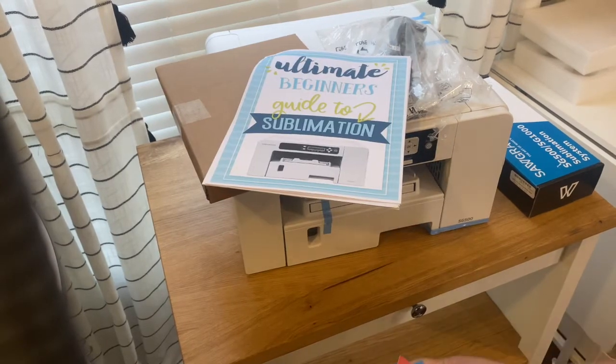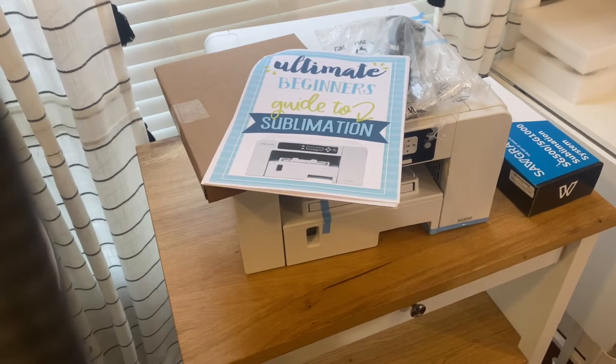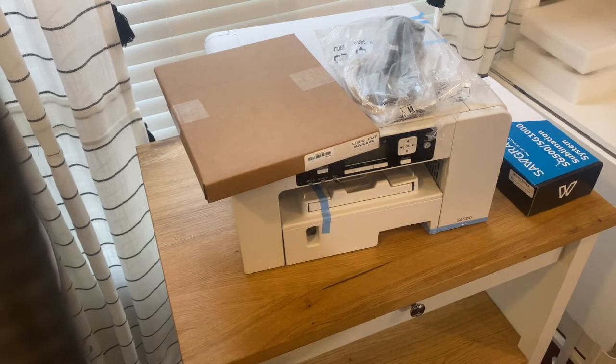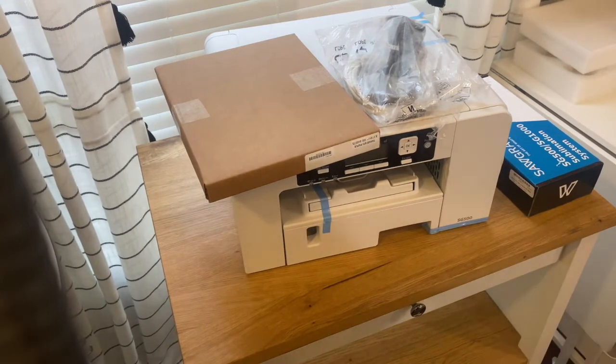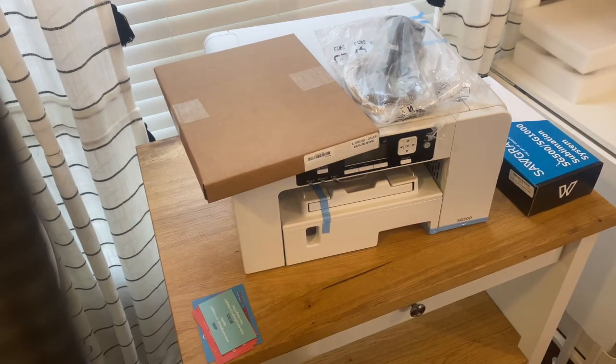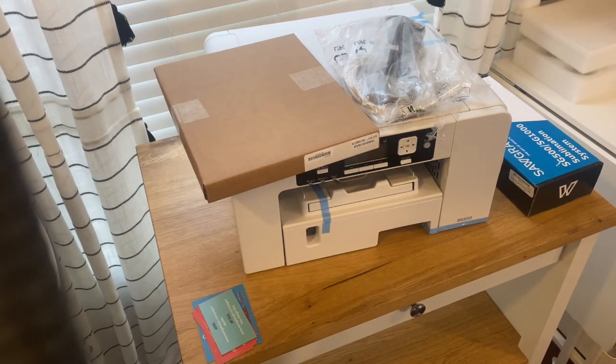I purchased it from swingdesign.com, a website that the Silhouette School blog actually recommends — I think she's partnered with them. She has lots of amazing guides for Silhouette and other crafting materials. She's a really well-known craft blogger and DIYer, so I tend to trust her advice. I checked out their pricing and they were pretty comparable, and I think they had a special running earlier in the year so it was a little bit cheaper than you'd find it on Amazon or other competitors that sell heat transfer products and printers.